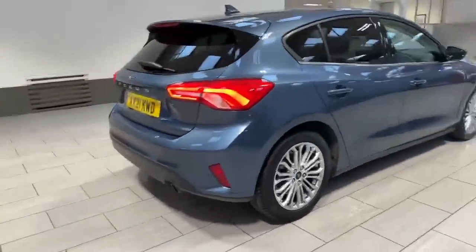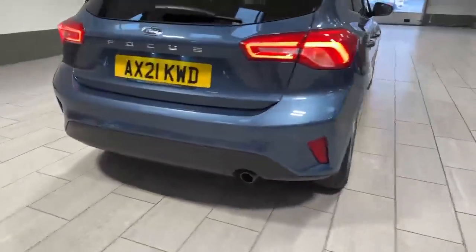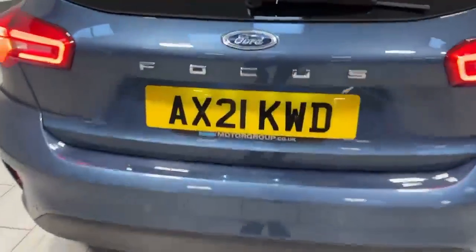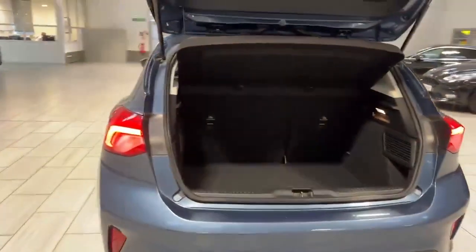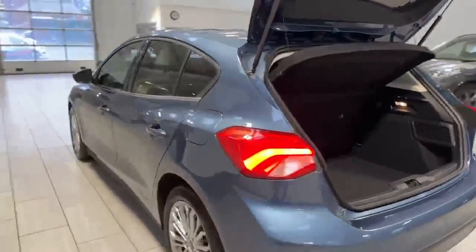As we come round to the back, you've got your rear parking sensors which are right across the back of that rear bumper. As we lift up the boot, just to show you the space in there — very spacious as you can see — 60-40 rear split seats and it's also got the isofix in the back of them as well.